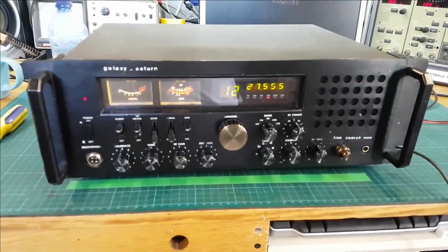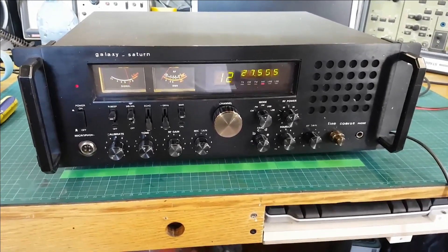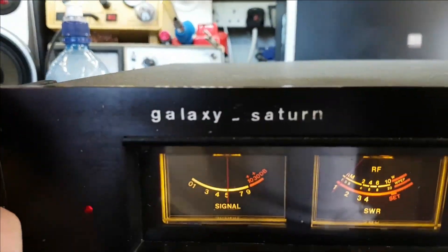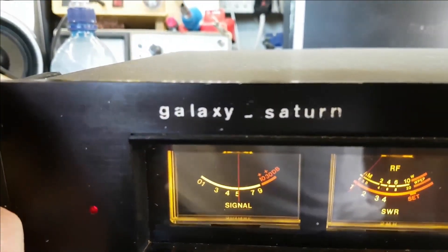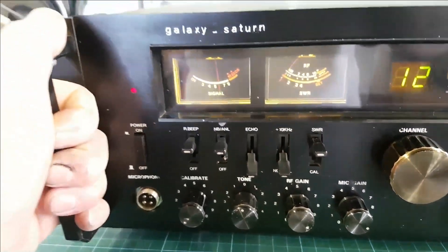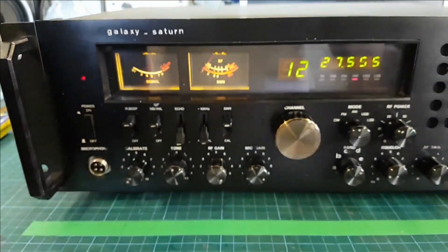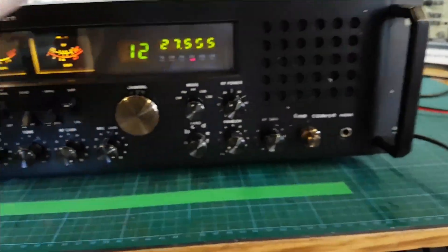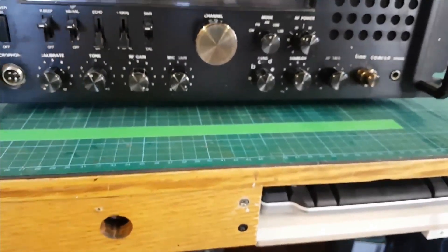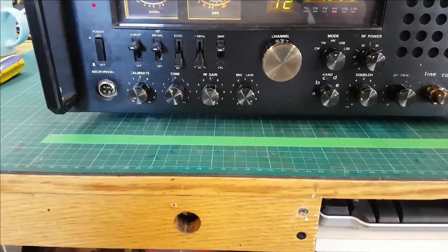How are you? George here, hope you're well. Here we have what it says is a Galaxy Saturn — somebody's done that label. This has come all the way from Calarney to get sorted out and we'll have a quick look through it.